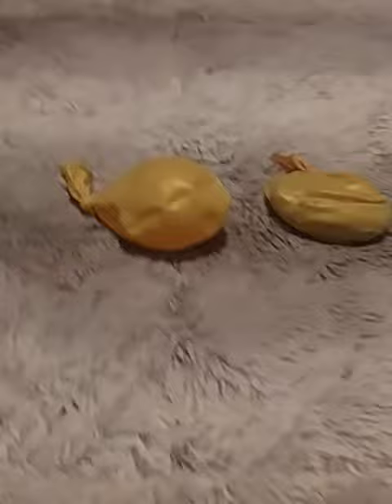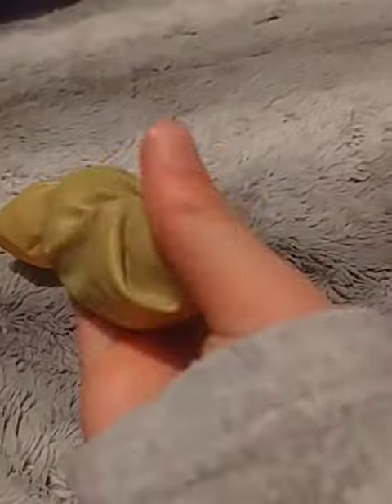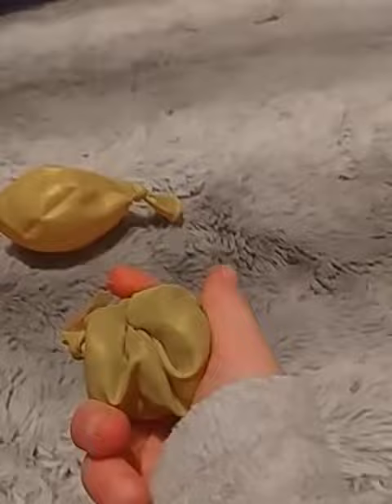Now we're going to be trying out these ones. Try to guess what they're made of. This one is hard to squish, and it starts with a C. So that's number 1.